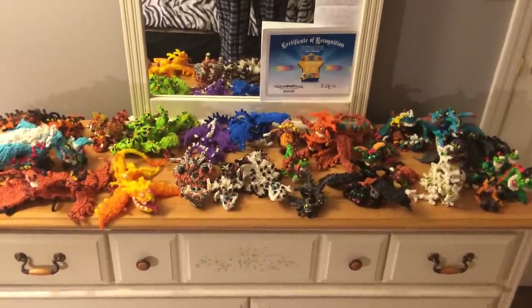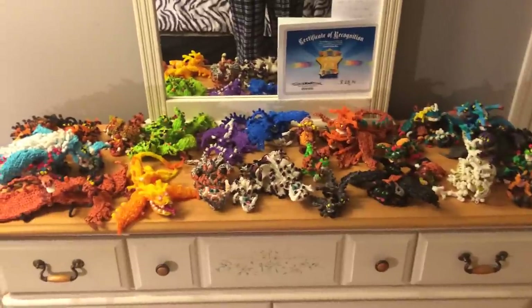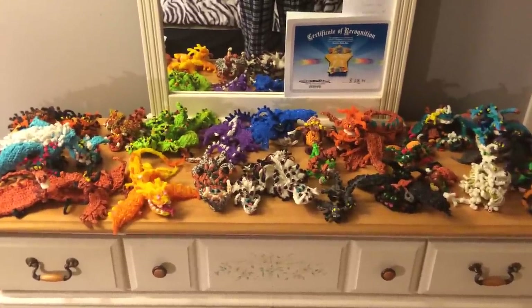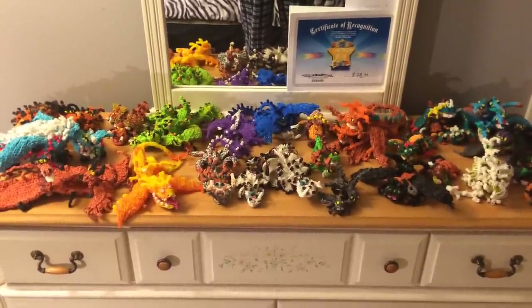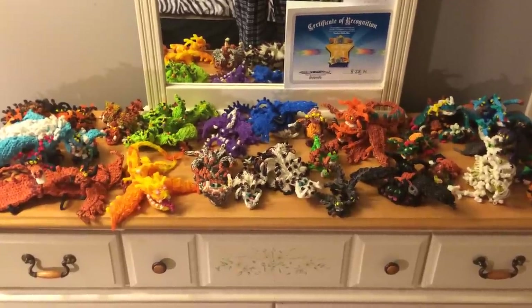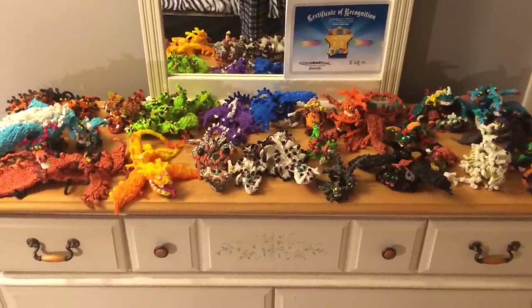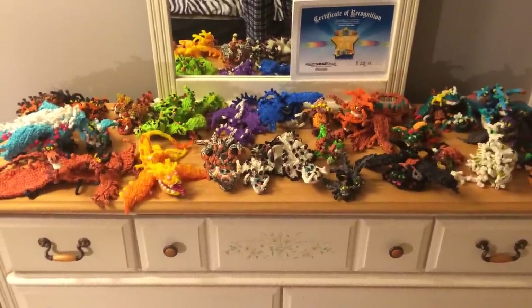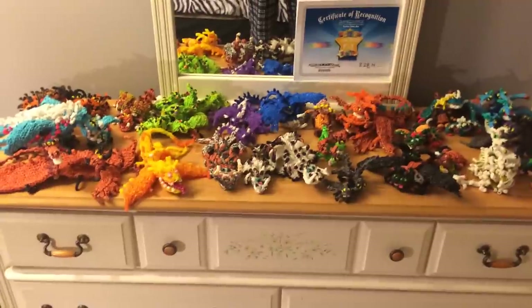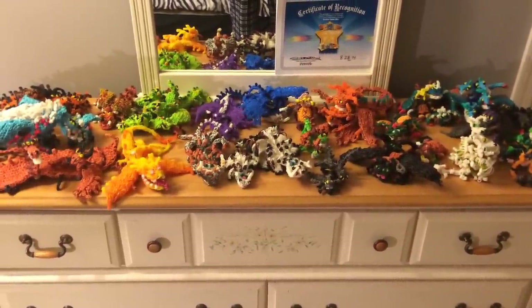Hello everyone! Courtney here from How to Loom Your Dragon with January's update. This is also a summary of everything that we've made in 2014 since I started doing tutorials. I'm just going to be going through what we made and what we will be making in January, and then after that, if you want to watch the rest of the video, I show everything that I've made so far.